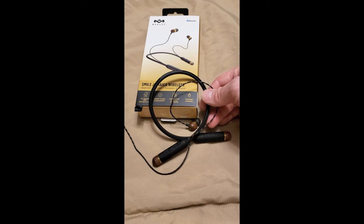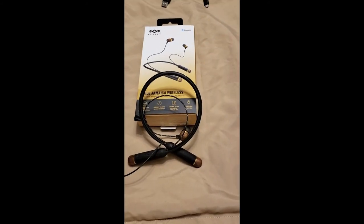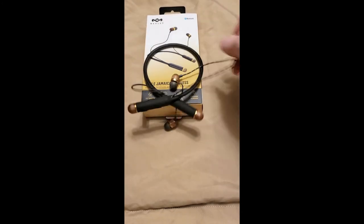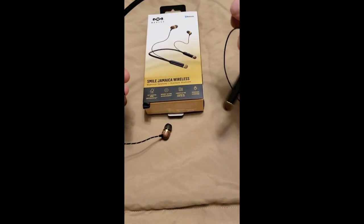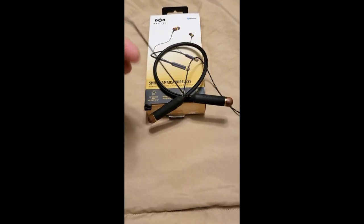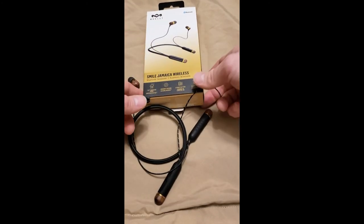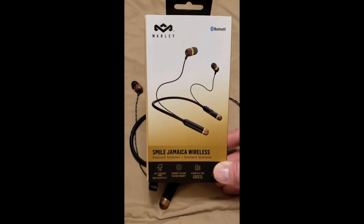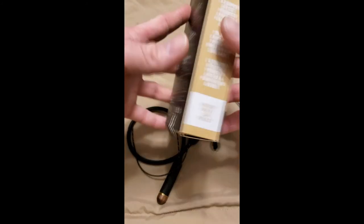I love these things — I'm so impressed. The frequency response on them is so good. I like rock music but I listen to a little bit of everything, and these things sound so good. I'm so impressed that I'm actually going to buy my son a set for his computer — they have the Smile Jamaica wired version and he doesn't need Bluetooth. I strongly recommend these. The House of Marley, you can't go wrong. They are absolutely amazing and I believe there's a two-year warranty on these guys too.